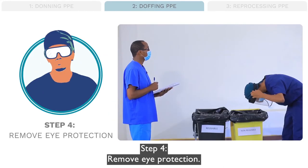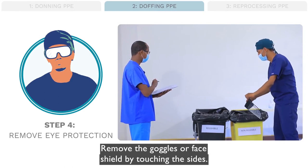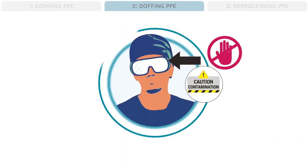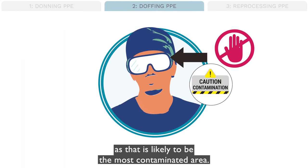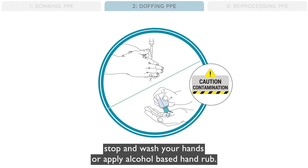Step 4: Remove eye protection. Remove the goggles or face shield by touching the sides and place them in a designated area for decontamination. Do not touch the front of the goggles or face shield, as that is likely to be the most contaminated area. If you contaminate yourself accidentally during this process, stop and wash your hands or apply alcohol-based hand rub.